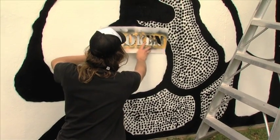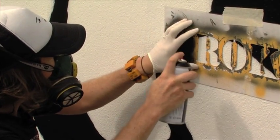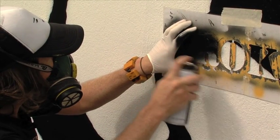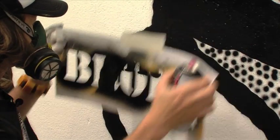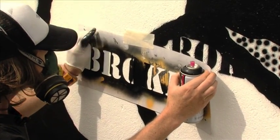I primarily use spray cans because my work is influenced by the traditional unknown Aboriginal cave painters. So the spray can is just a modern day version of that.